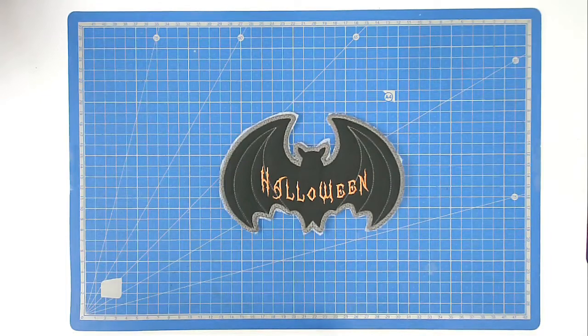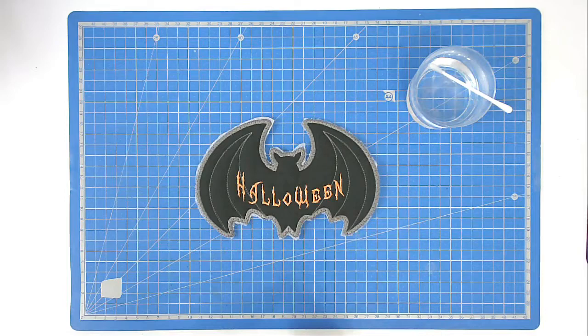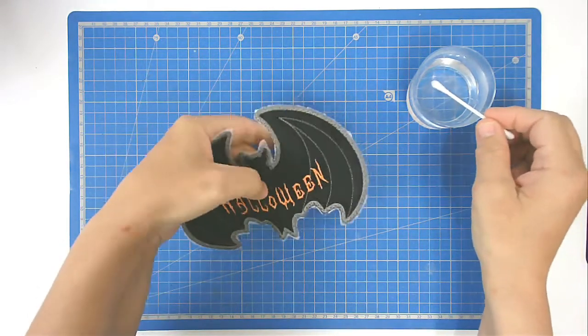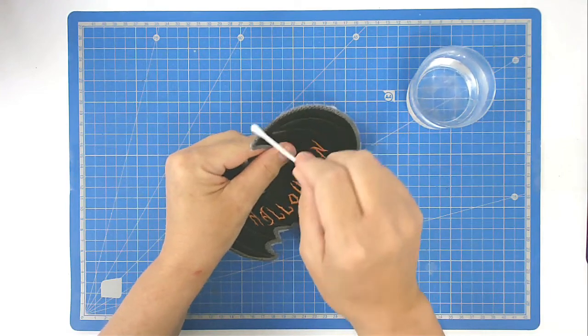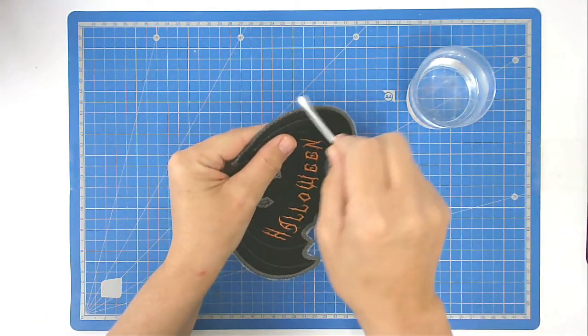All that remains is to dissolve the excess stabilizer. Take some water and a cotton bud and just wipe it around the edge of your bat — that will dissolve all the excess stabilizer.